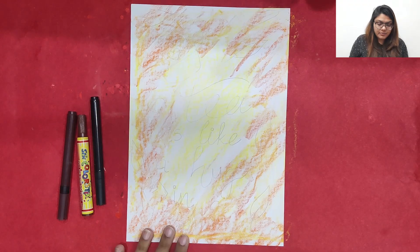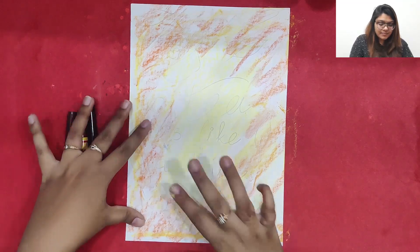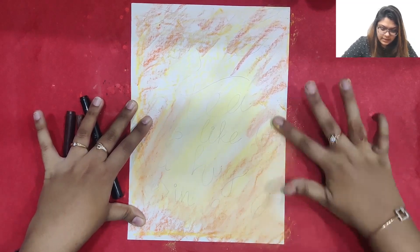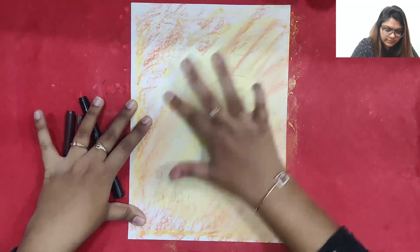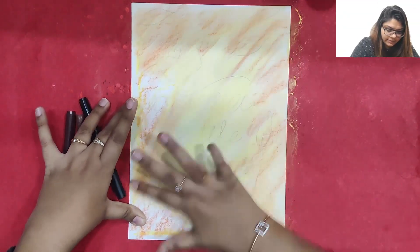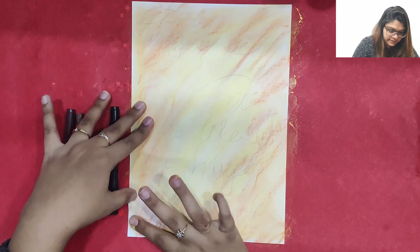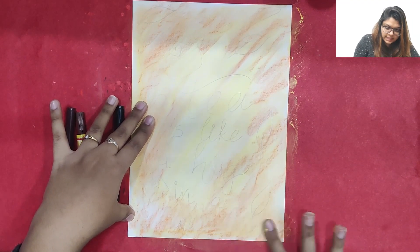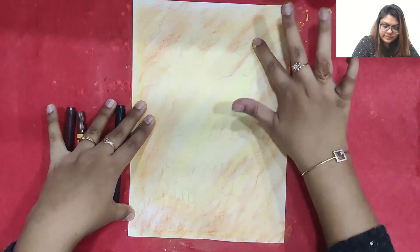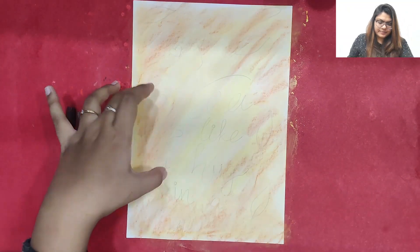In between I am going to keep a little white space, and now I am going to smudge it all together. The whole background will look beautiful. I am making the background a little brighter in color and mixing everything up nicely. The background looks really pretty, isn't it?